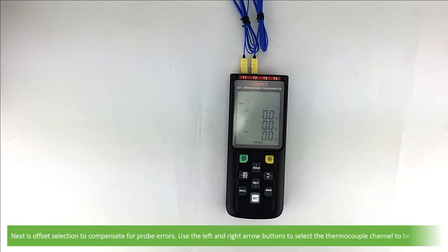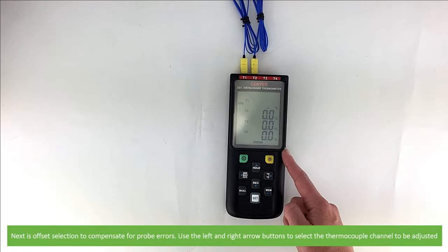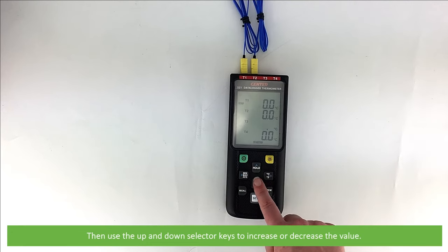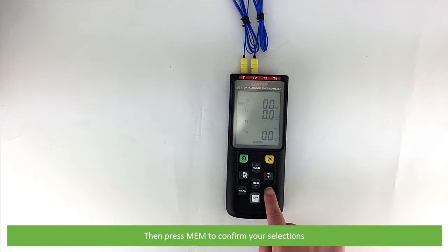Next is the offset selection to compensate for probe errors. Use the left or right arrow buttons to select the thermocouple channel to be adjusted, then use the up and down selector keys to increase or decrease the value. Press memory to confirm your selection.